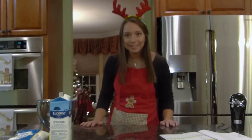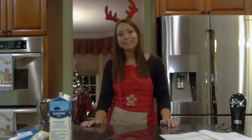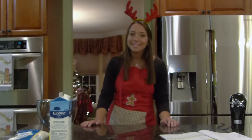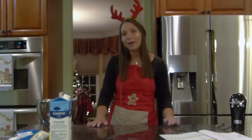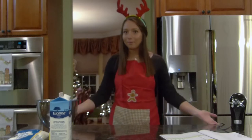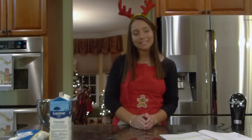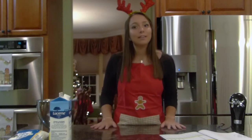Hello everyone and welcome back to Baking with Yours Truly. I'm Isabella Freund and I'm also Miss New Jersey's Outstanding Teen 2021. For Christmas this year I wanted to help make the season extra jolly and extra merry, so I'm going to be showing you my favorite pastime which is baking and encouraging everyone to stay happy, healthy, and home for the holidays to ensure that everyone is safe.